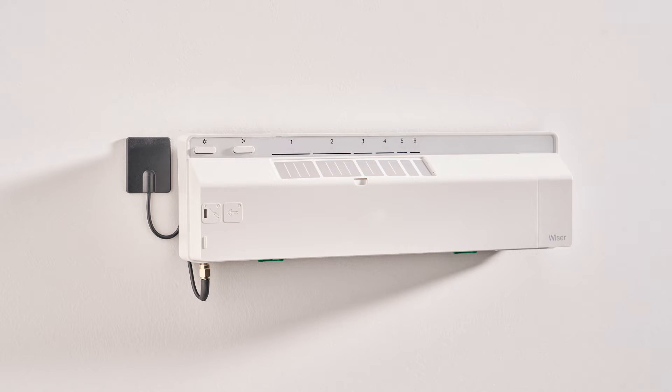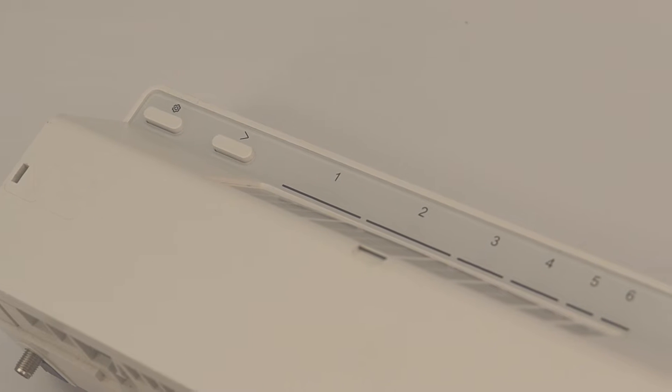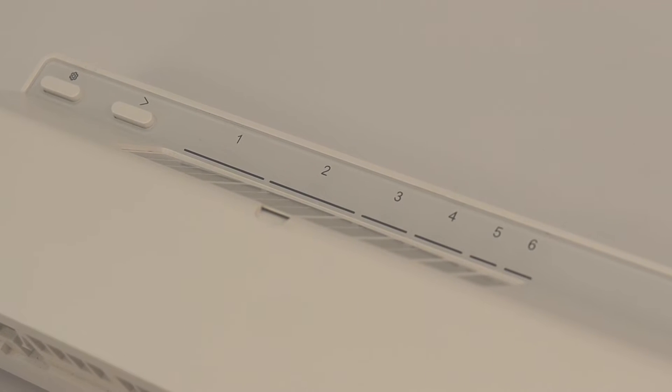This is done using the Wiser underfloor heating controller, which is installed next to the underfloor heating manifold. Each Wiser underfloor heating controller can control up to six zones of wet underfloor heating, and up to three of these can be added to a single Wiser system.